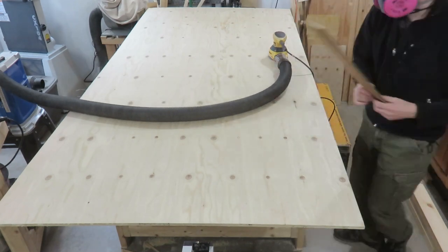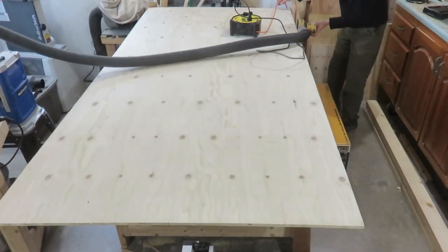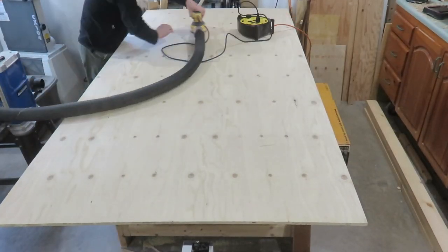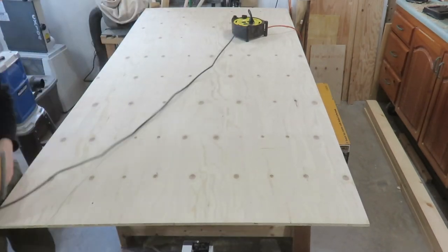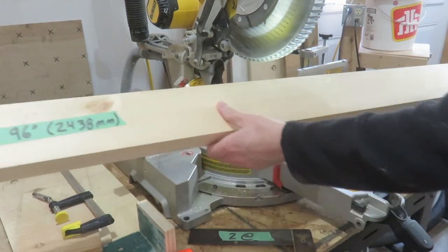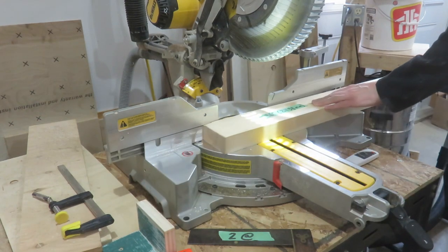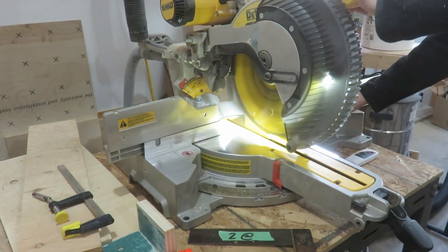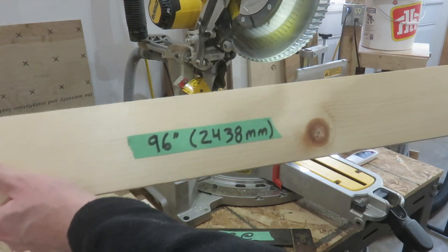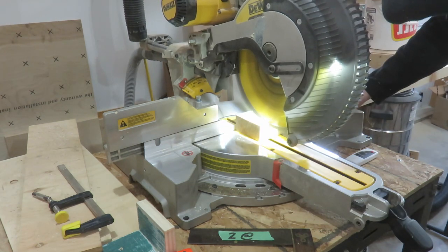First up, I purchased a four by eight foot sheet of plywood. This is select with one good side, so one side is good and the other side is a little bit rougher. I'm sanding the smooth side just to get out any splinters or little bumps in the plywood — we want it to be as smooth as possible.